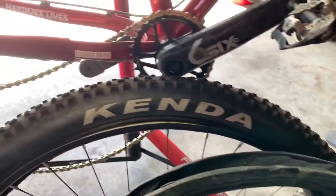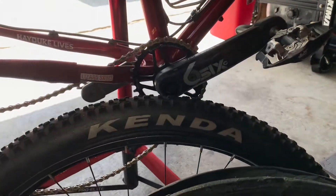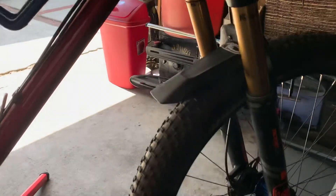I'm using these Kenda Havoc tires and I really like them because they're so light for a 275 plus — it's a 275 by 2.8 — and look how nicely they balloon up. This is a high volume tire, much more so than the Terravilles. I took the Terraville Cumberland off the back and the Terraville Kennebec off the front. I'm switching up the tires.